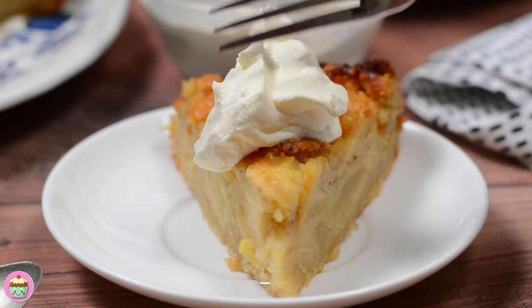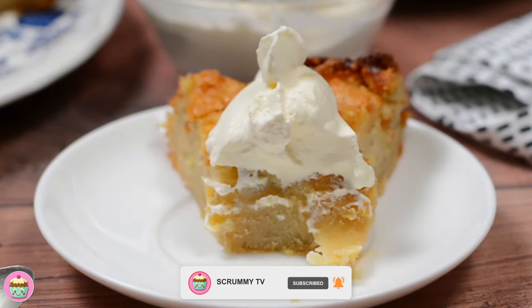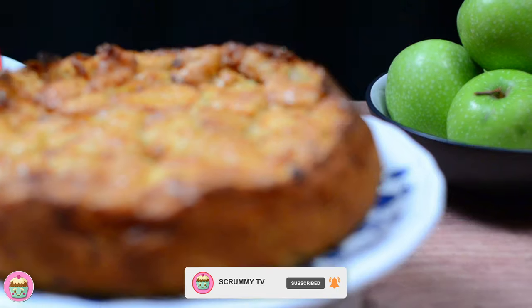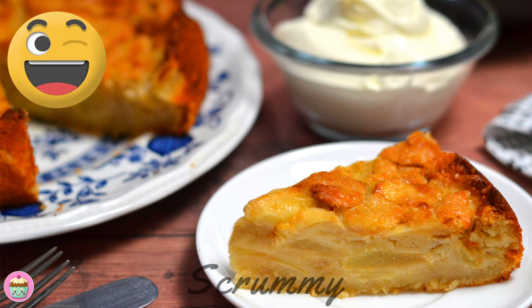I hope you try out this Irish apple cake recipe and enjoy it as much as I do. Don't forget to subscribe or follow on my page. Happy baking everyone! Scrummy!